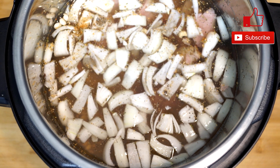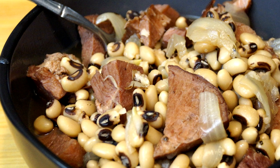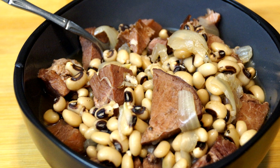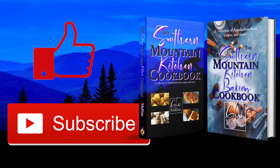Once everything is in there, just give it a good stir, put a lid on it, and we're going to let it cook. And once it's done, it looks something like this — this has such an amazing taste. But the best thing about it is, if this really does bring good luck, then what a great meal to have to get it.